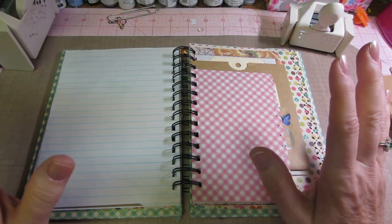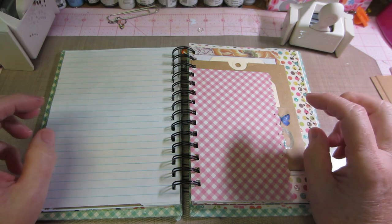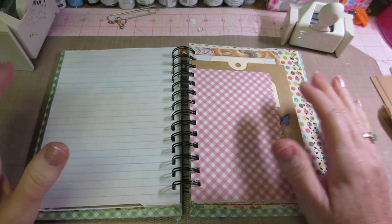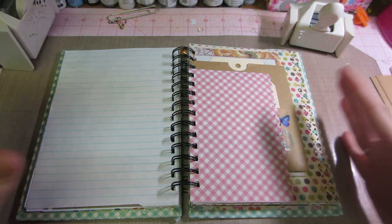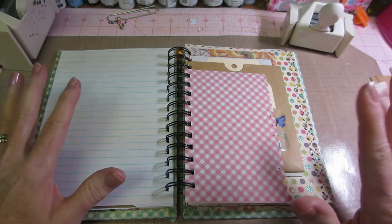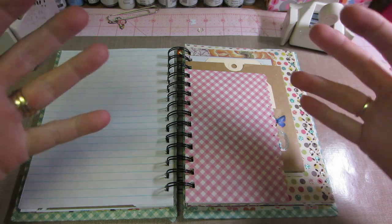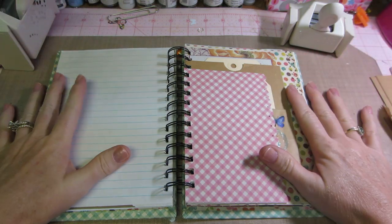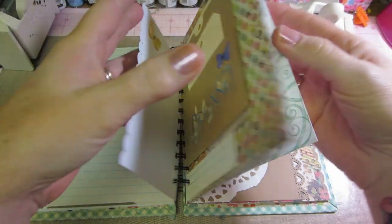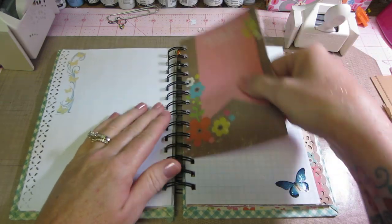I have to mention that Kara, who is AK Caribou, did like a four-part series on how she gathers up her supplies for junk journaling, and it was very helpful because it kind of helped me understand the process. I'm big on the process — I like to know where I'm going with something.